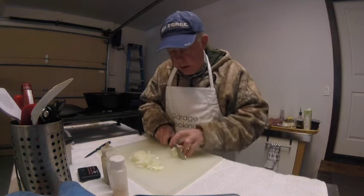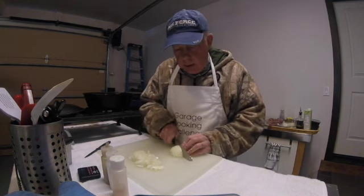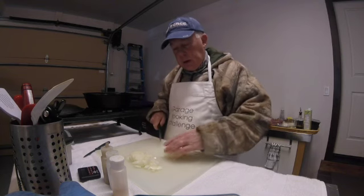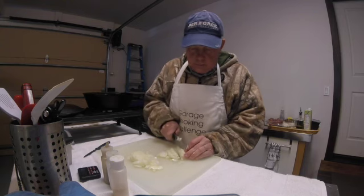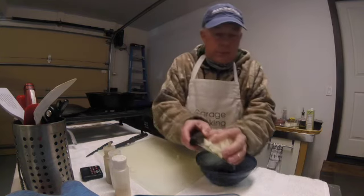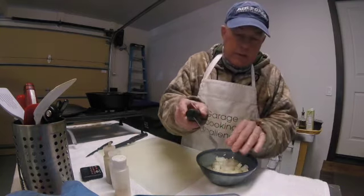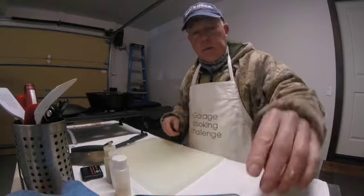As I cut the onion here you can probably hear some background noise — I've got a little electric heater. We've had a cold spell; the garage is pretty cold and my fingers get numb. I'll put this onion aside for now, then I'll get the bird ready. I'm gonna breast it, cut the legs off, and rub in some salt and pepper.